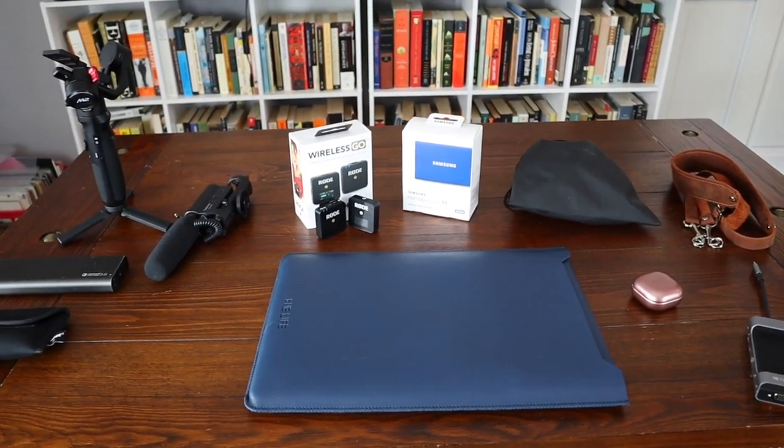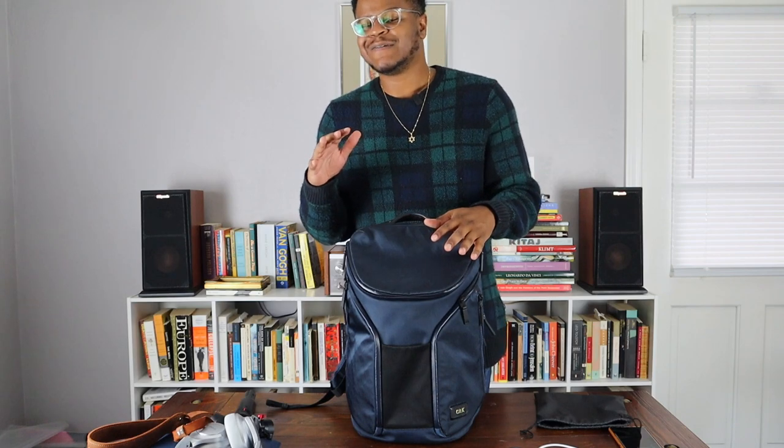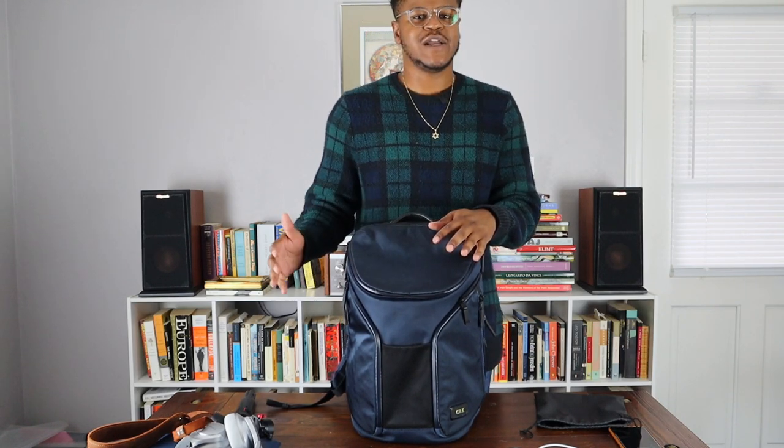It's been a good book bag over the last year or so and I've been loving it — it's held up pretty well. Toomey does have a five-year warranty on this book bag, so if I do have any problems with it, I can take it right back to Toomey.